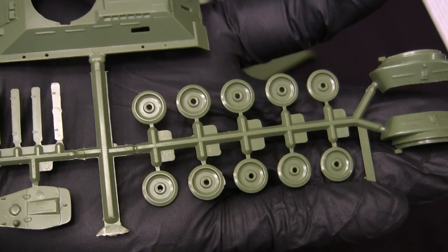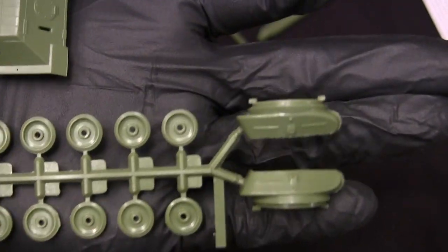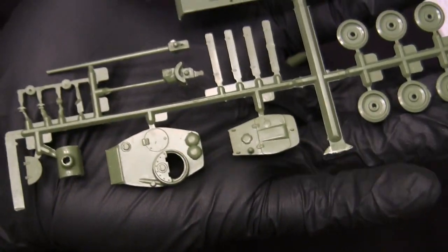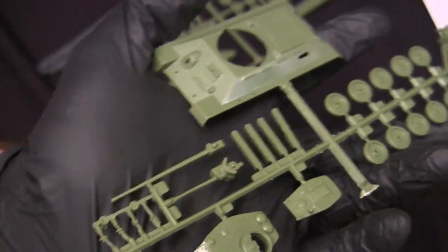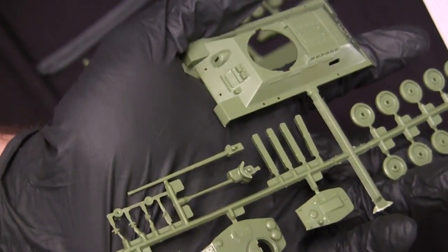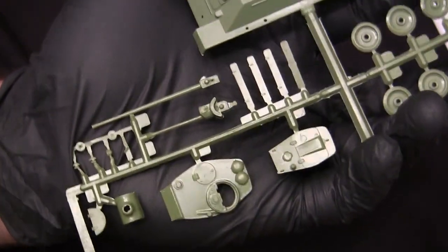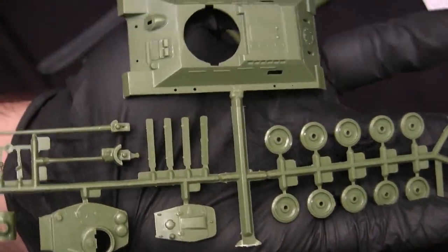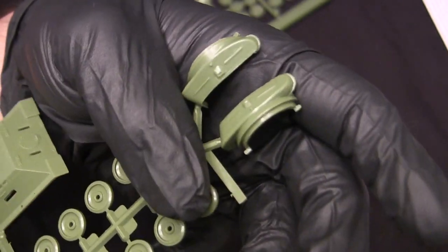Some details are a bit overly simplistic. For instance, the grill sections on top as well as the iconic fan grill detailing on the back — they do have the slats present, but the mesh work is absent on this rendition. The road wheels have the basic overall look and shape of T-34 road wheels, but are missing surface details like fasteners. On the next runner we have sections for the turret, and by looking at the moldings, this kit gives you the option to render the vehicle either with the T-34-85 turret or the T-34-76 turret.